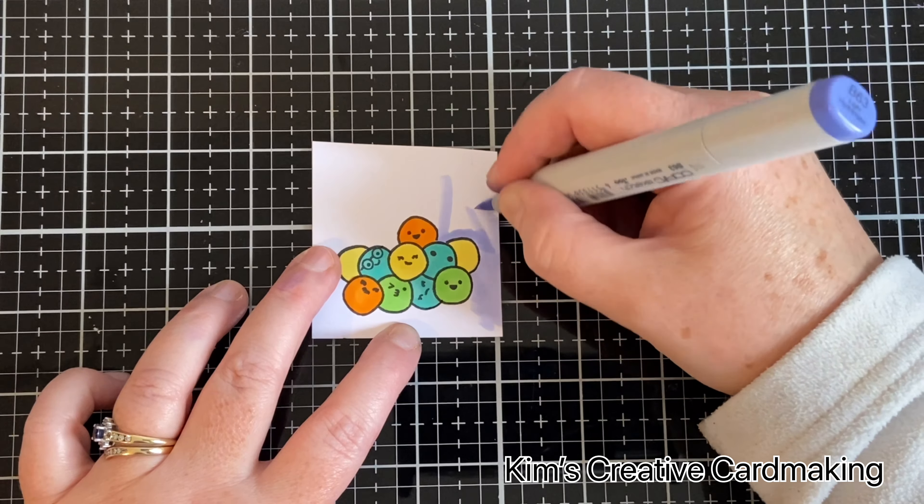Now I'm using a five-by-seven-inch base for my card and I'm going to apply some distress inks — the very pale ones. I've shaded lilac, and then on top of that I'll put some tumbled glass and then worn lipstick. I wanted to use something very subtle so it didn't distract too much from the gumball machine. I'm using a makeup brush just to apply the ink so it stays nice and light, purposely getting a patchy or marbled effect, then adding worn lipstick on top just for a little pop of color.